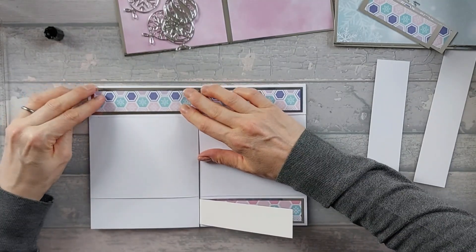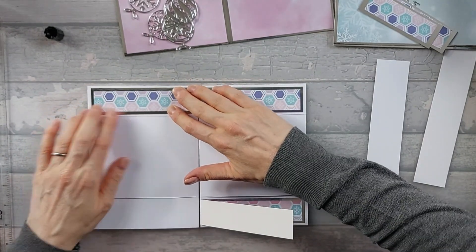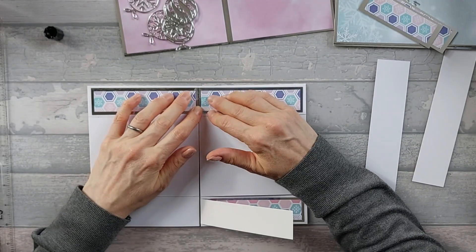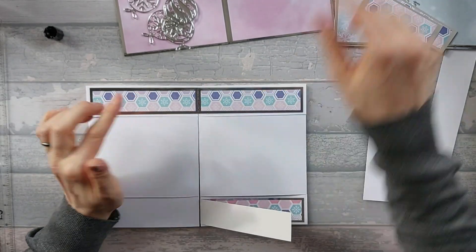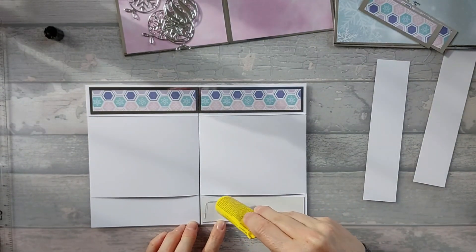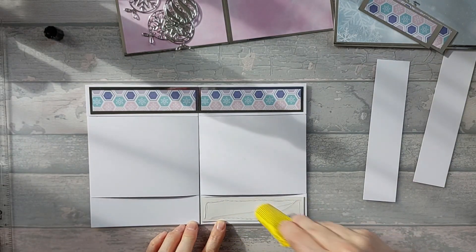Make sure obviously that this is straight as well — just make sure it's stuck straight. These two pieces are touching because all these matte layers we're adding on are going to be like hinges. These are going to serve as what holds your card together, which is why we need to be making sure it's a decent weight of matte card.